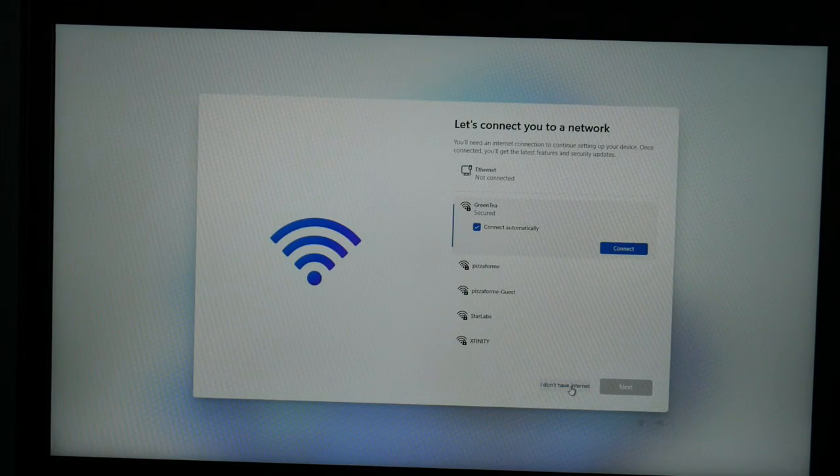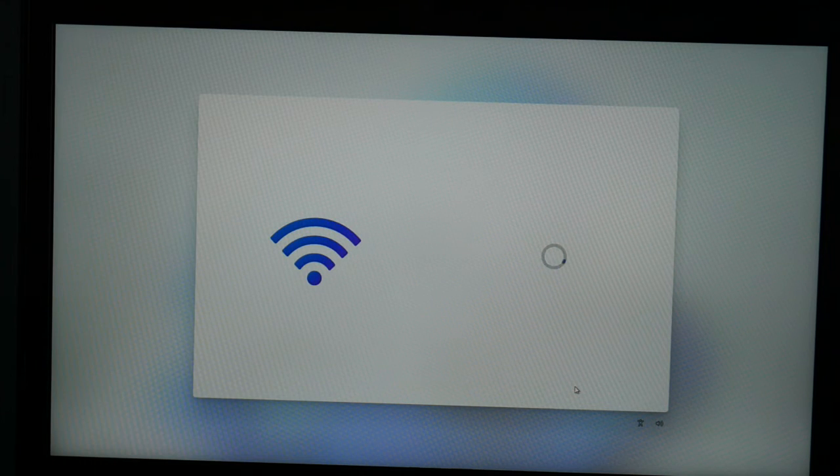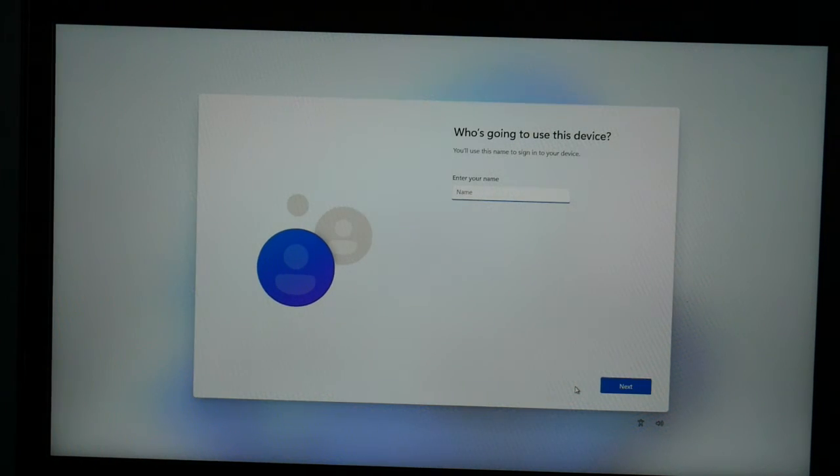I'm not going to set up internet right now — I'm going to set that up once I get in there, because I don't want to be forced to sign in with my Microsoft account. I'm just going to make a local account with my name, and hit Next. I'll set up the password later.